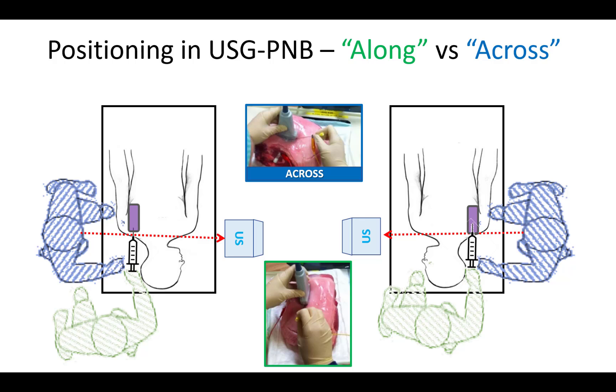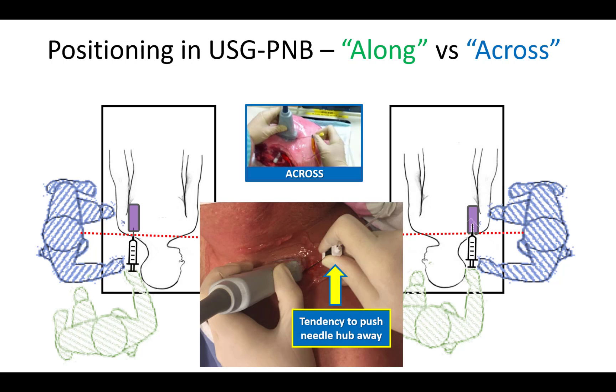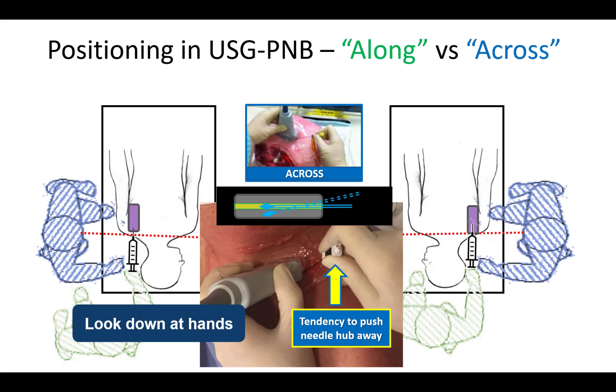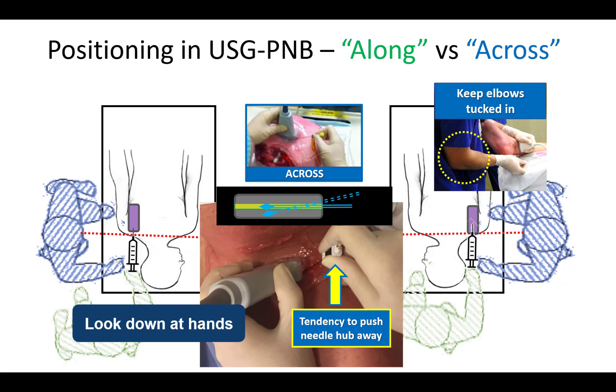Alignment gets better with practice, but one common error observed in less experienced trainees is a tendency to push the needle hub away from themselves as they advance the needle or change needle angle, which misaligns the needle with the beam. The solution is to be aware that this can happen and to check your alignment regularly by looking down at your hands away from the ultrasound screen, especially if you're having trouble locating the needle tip. It may also help to keep your elbows firmly locked into your side and not extending them.